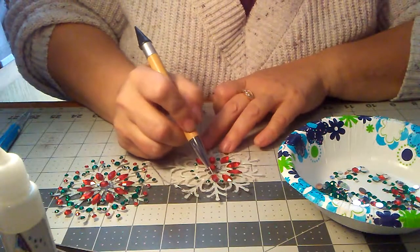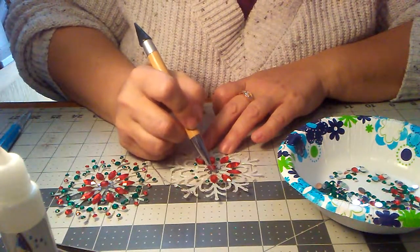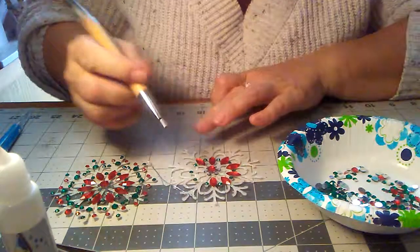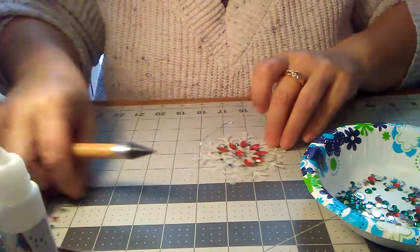It'll take a while for that glue to cure, so you can play around with it pretty much. There you go. Then you turn it around, and we're caught.